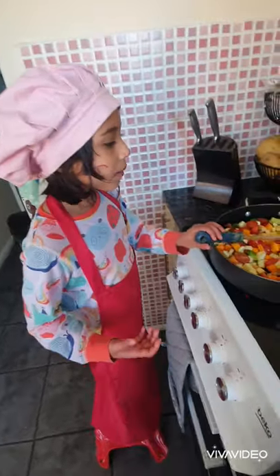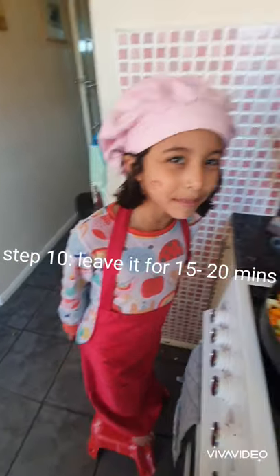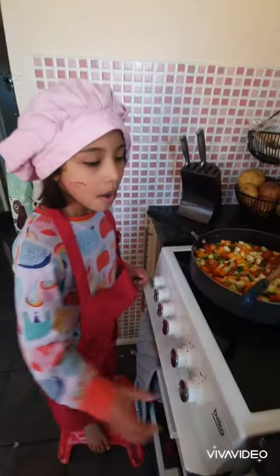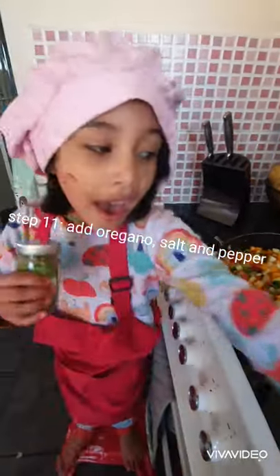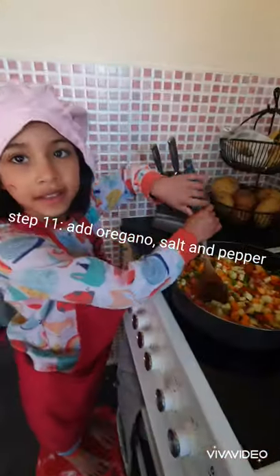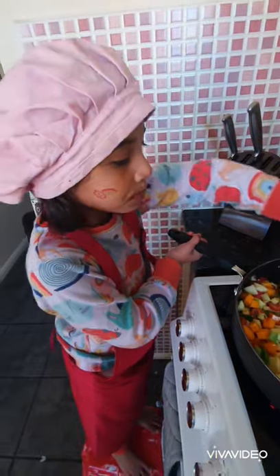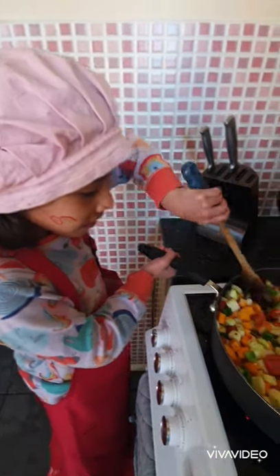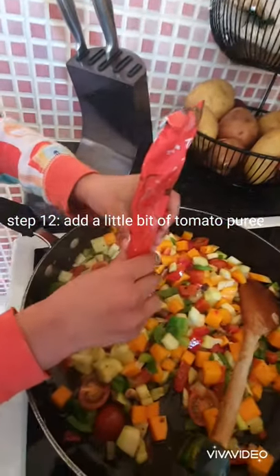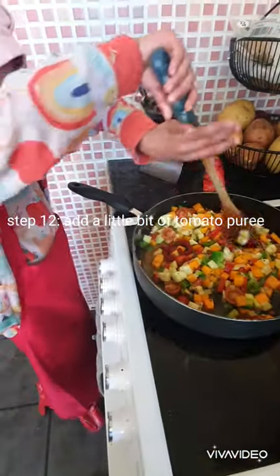Okay now we're going to leave the vegetables for about 15 or 20 minutes. We'll come back to it. Okay so we're going to add some oregano, salt and pepper. I'm just going to give it a little mix to blend in the flavor. We're just going to add a little bit of tomato puree. Now we're going to mix it.